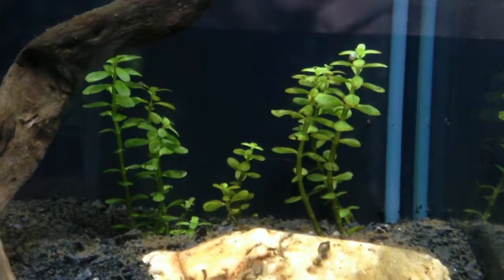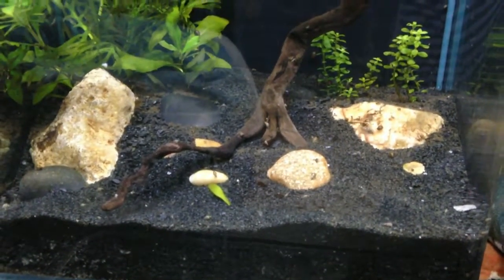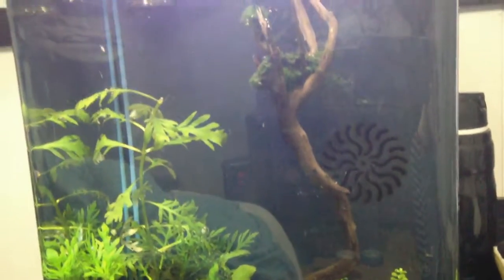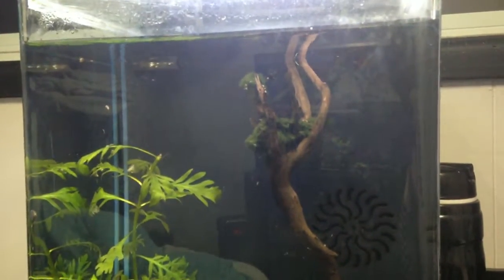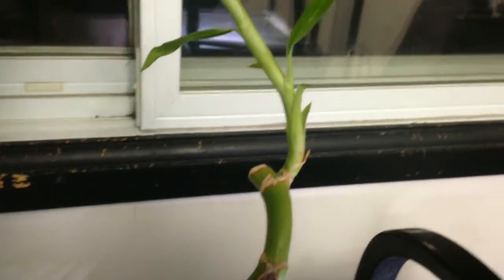I'd like a nice little corner in here. I want to put a carpet of something in here but I'm not sure what — any suggestions would be awesome! As for livestock, I'm thinking either a single pea puffer or a handful of shrimp, depending on what I'm going to do with my 10 gallon. Oh, I nearly forgot about the bamboo in the back compartment of my six gallon — isn't it cute?